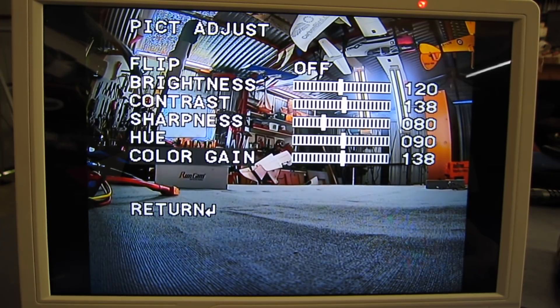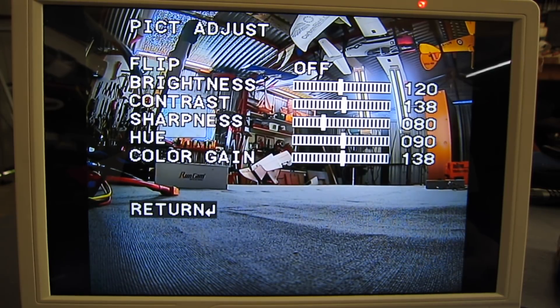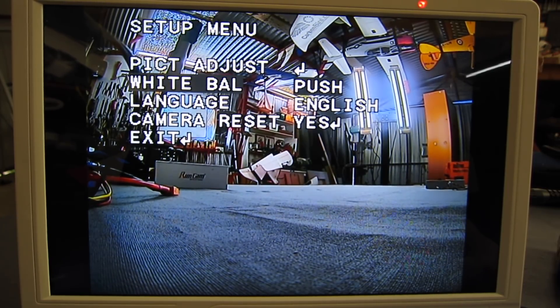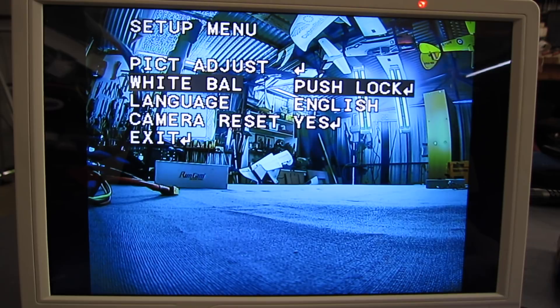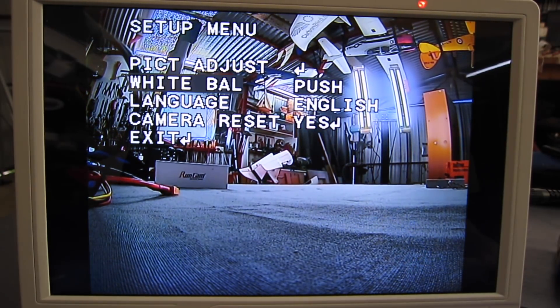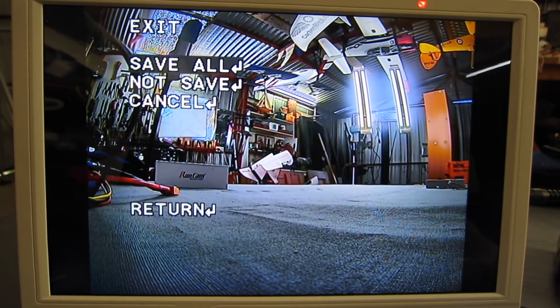Try 80 for sharpness. Hue, colour gain, brightness, contrast - it's all pretty good, I might leave it at that. White balance - we have user one, user two, manual, push lock and push. I'll have to investigate that later on. Reset and exit and save all. Looks like that's all the options we have really.